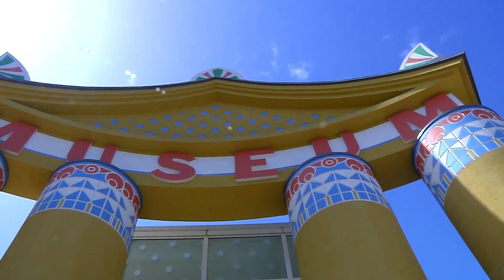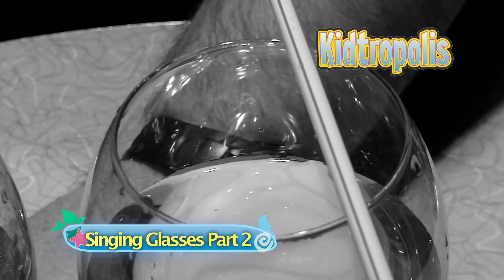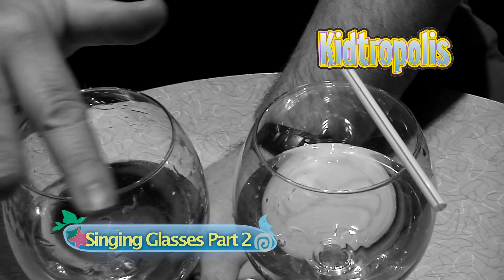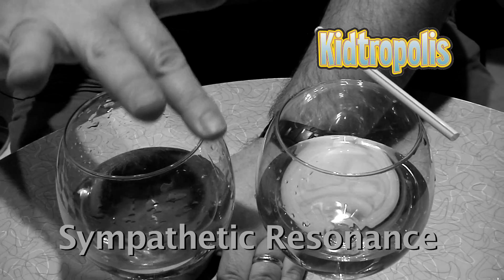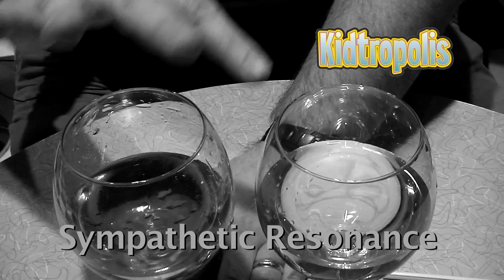I'm Mr. O, here with another Moment at the Children's Museum of Houston. On a prior Oh Wow Moment episode, we looked at singing glasses in a phenomenon called sympathetic resonance, where one singing glass could make a second vibrate. I neglected another interesting thing you can do.